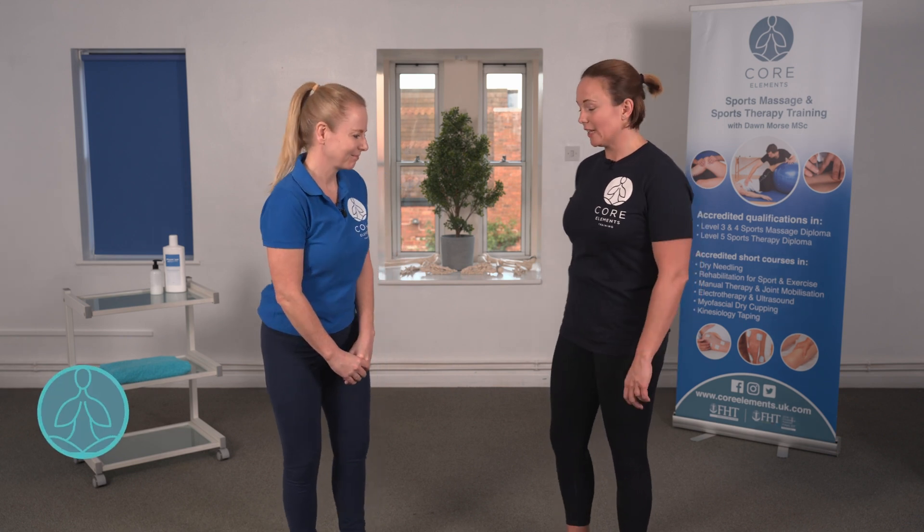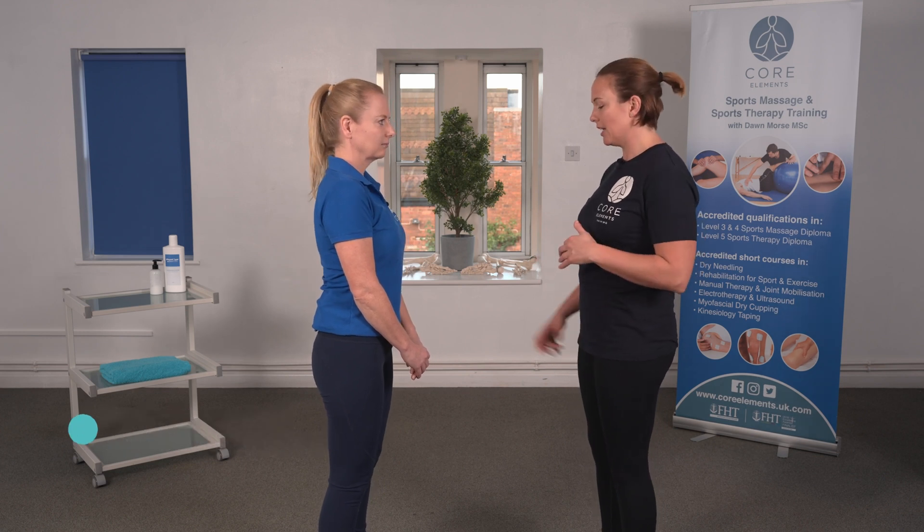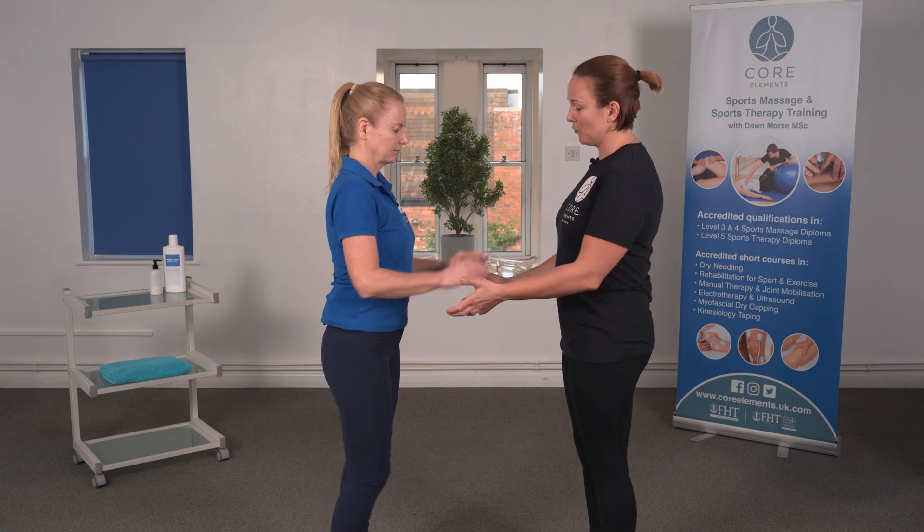You start with your client standing and we're going to assess the uninjured leg and then the injured leg. Dawn's uninjured leg is her left leg, so stand on the left leg and just bring the right leg off the ground.